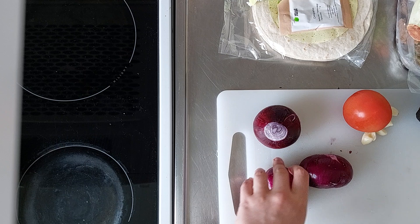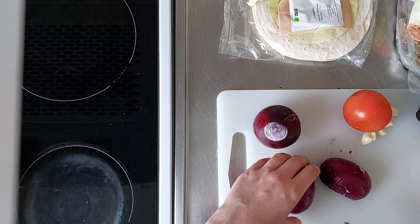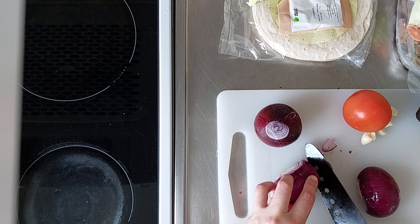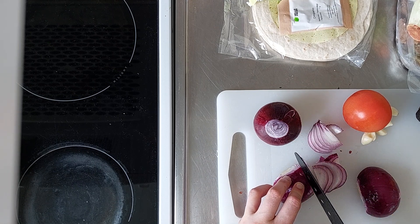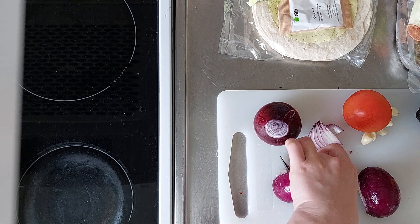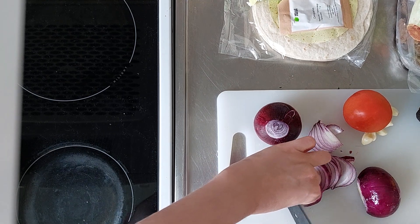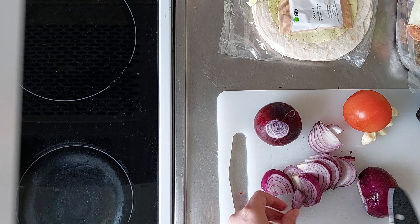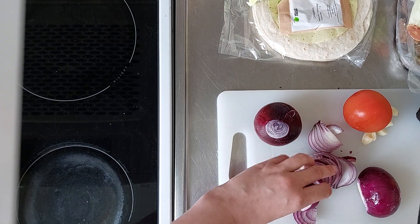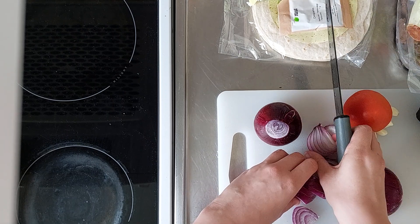At least this onion looks like it's fine — still not sure about that other one. How do they want this done? Just in thin slices. It doesn't really say much, but if you just go like that it should be fine. To be honest, I don't think I want such big pieces. I have all these problems about cutting vegetables.